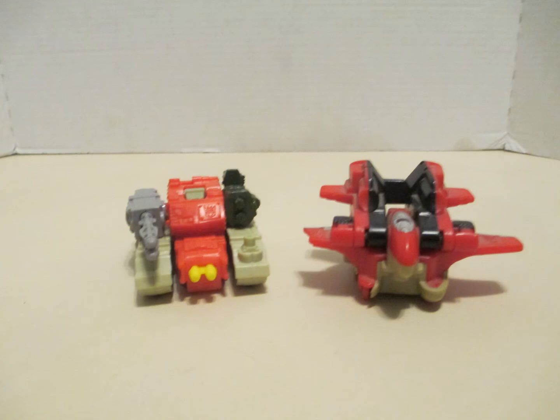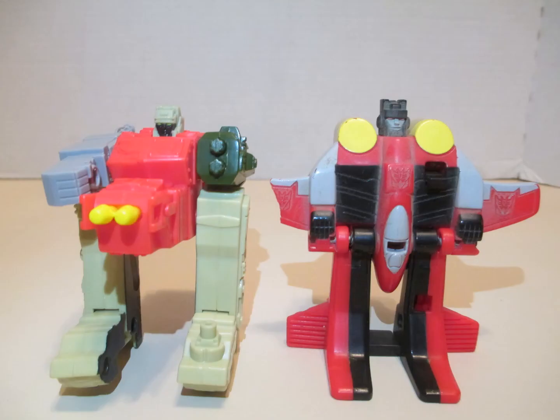The only real, unbroken Transformer I got was McDonald's Armada Demolisher, here standing with Starscream, who unfortunately took a dive off the shelf.